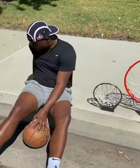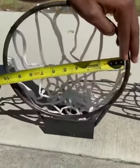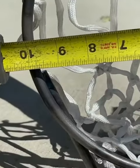So you guys can know that it's real, we got the measuring tape as well. As you guys can see, if you look at the inside, that's 9.7.